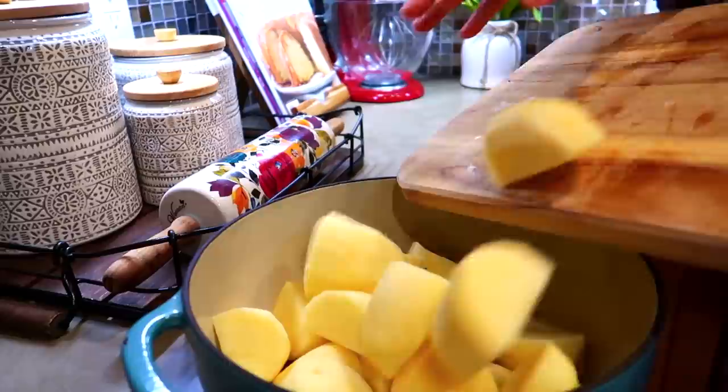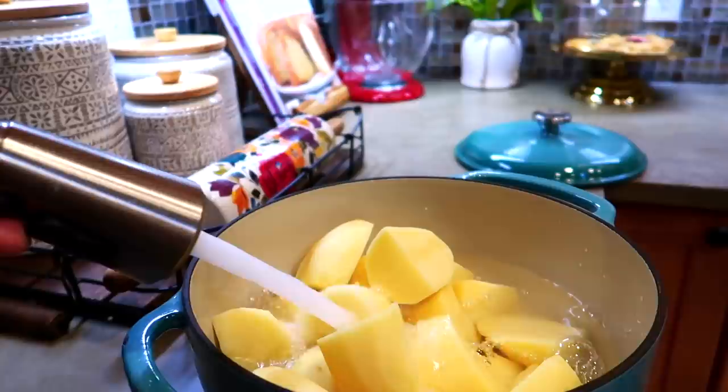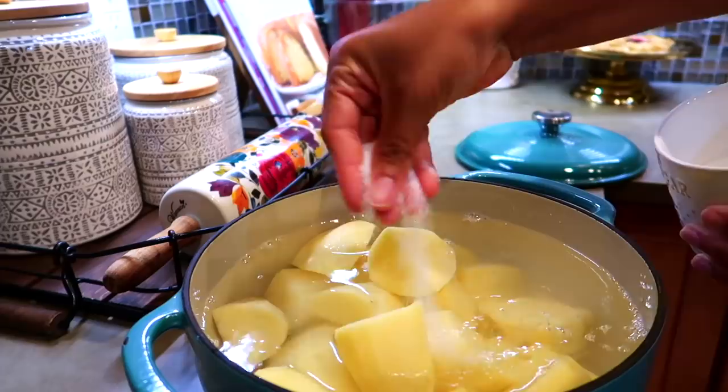Go ahead and fill the pan with water. Another trick to making good mashed potatoes is to start cooking the potatoes in cold water. If you drop them into boiling water they'll cook unevenly, which can affect the texture of your mashed potatoes.